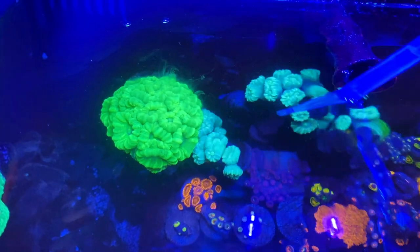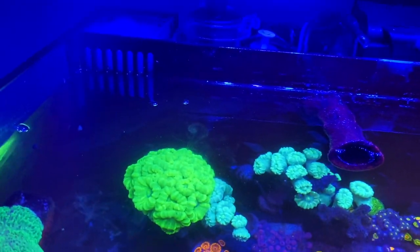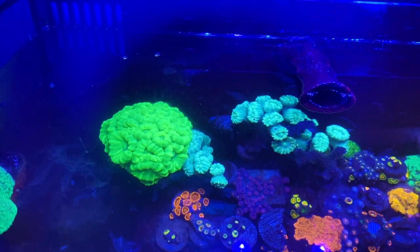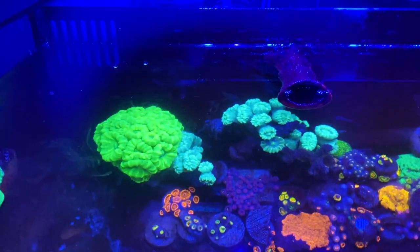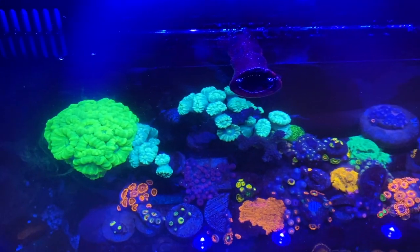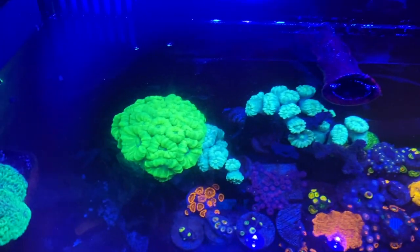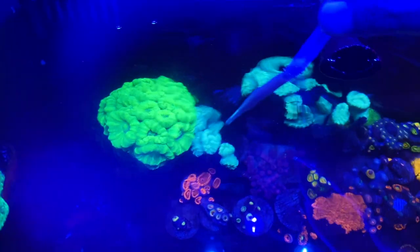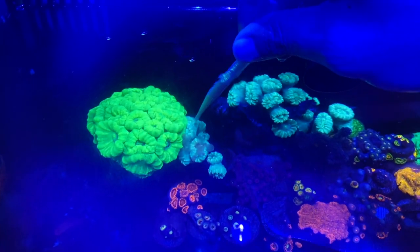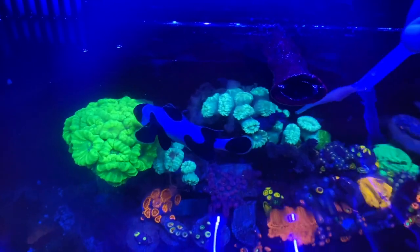I only had a single polyp — everything I bought started as a single polyp, whether from Aqua SD or local reefers. But it took like two years to get this much. I didn't give it constant attention though.